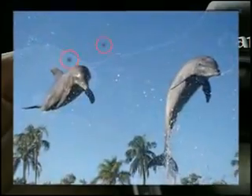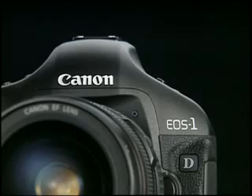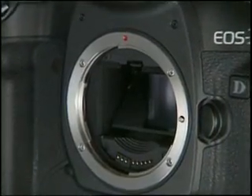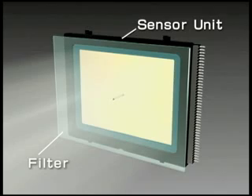Dust adhering to the sensor of a digital SLR camera may have entered the camera from outside during lens replacement, or it may have been generated inside the camera. When dust adheres to the filter on the front surface of the sensor unit, its shadow appears on the photo.